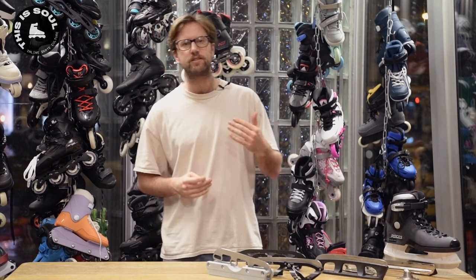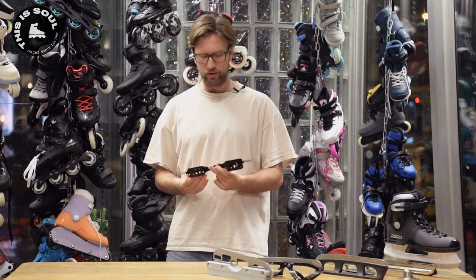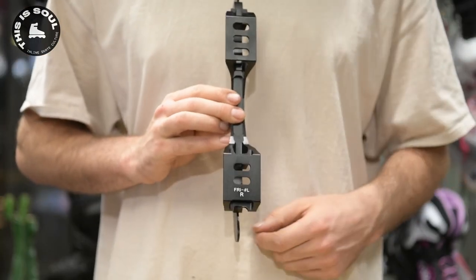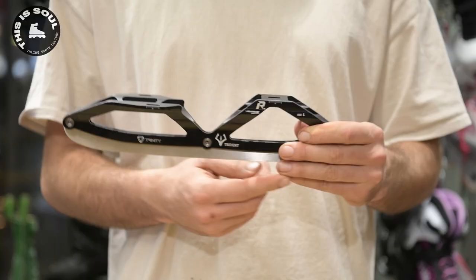If you have a classical freestyle skate, then the front is lower and the back is higher. If you have only two bolts, then you probably have the 165 mounting, or possibly 195 — slim chance of that. And if you have three bolts, then you have the Trinity mount with the holes on the side.